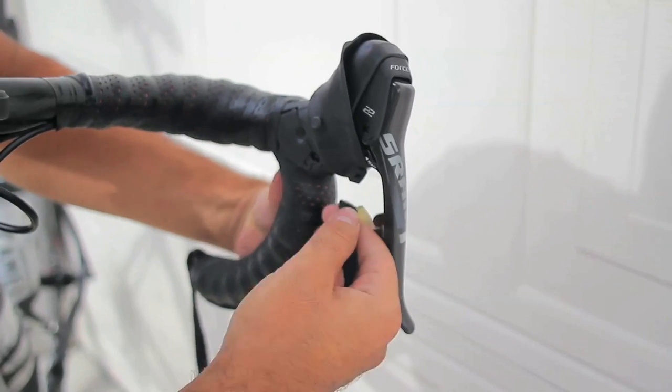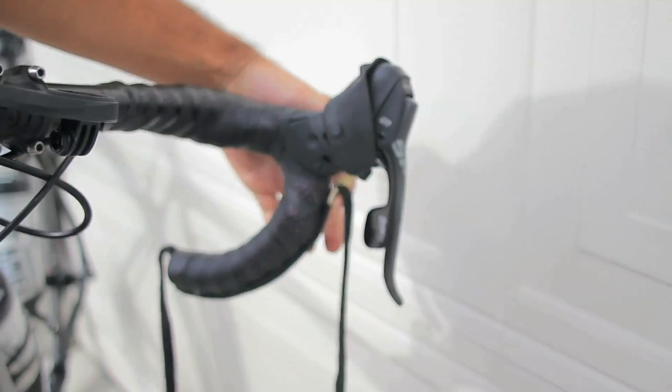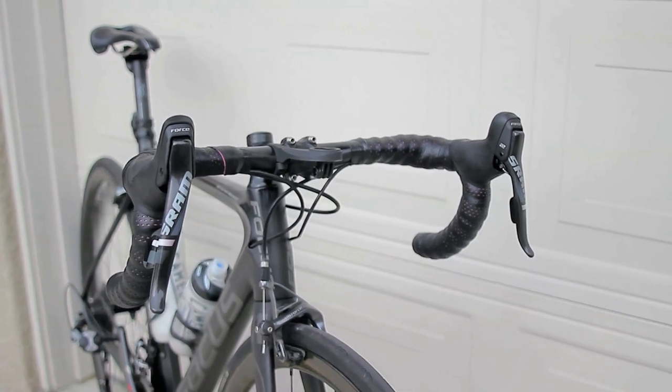If you did this correctly, when you do it to the other side it's going to show you if your lever is actually higher or lower than the other side. Typically what will happen is if you drop the bike or something like that happens to it and you need to slightly readjust.